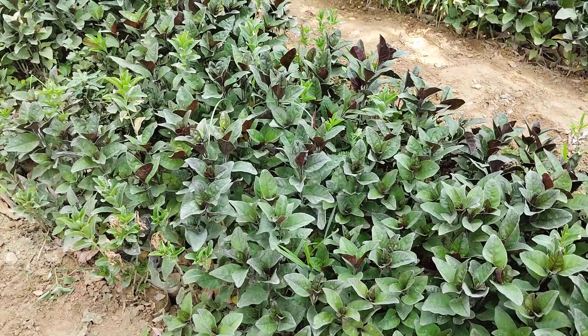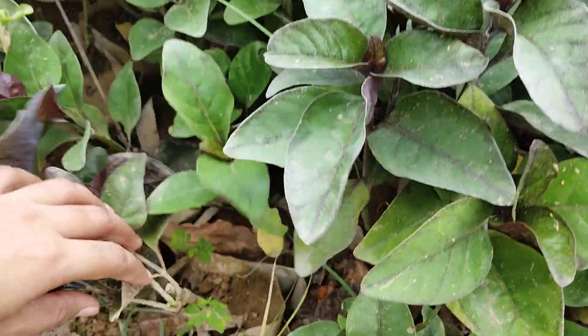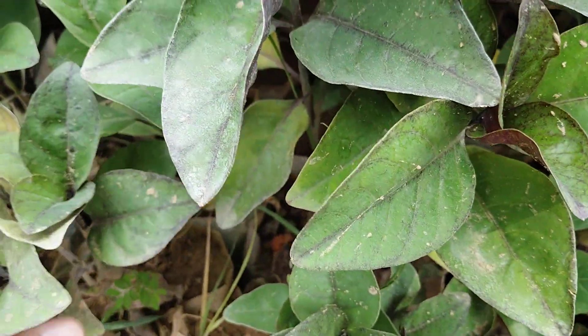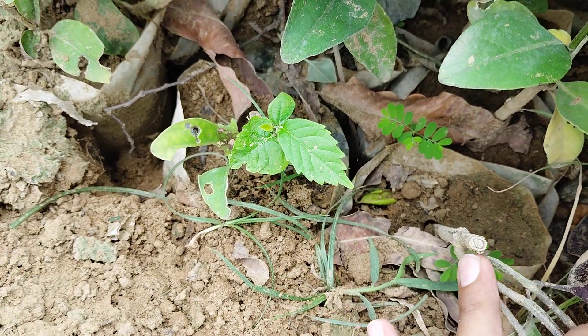This is an Aranthimum plant. This is a cutting plant. I can show you the cutting plant.